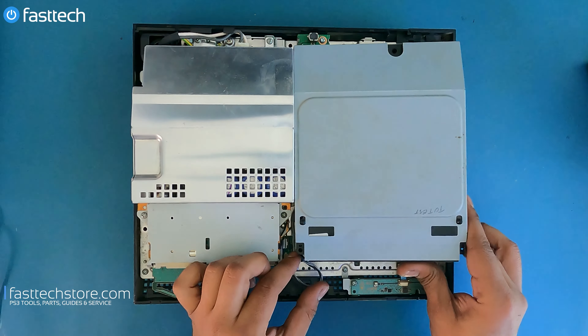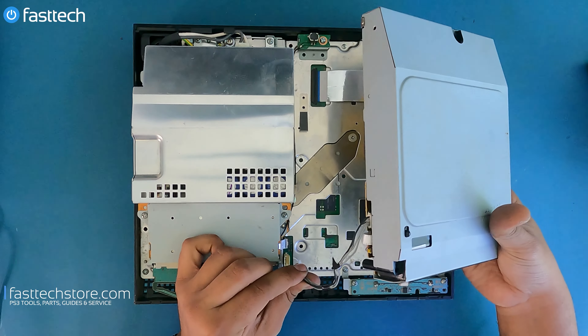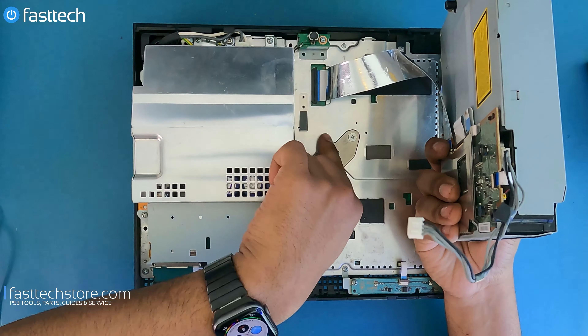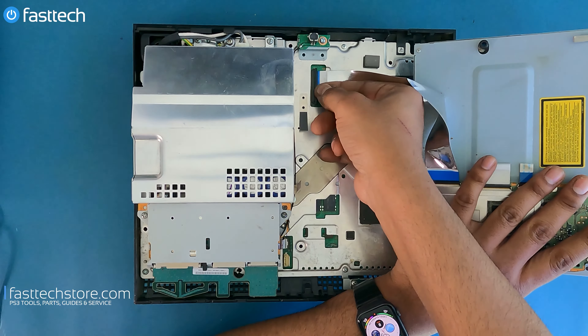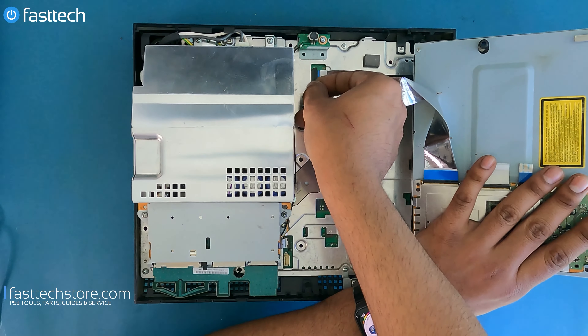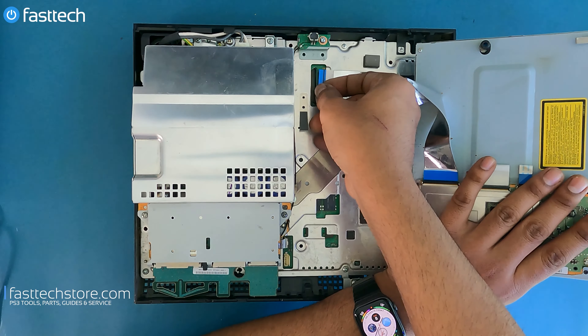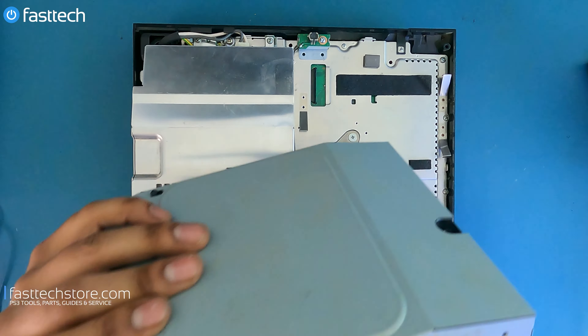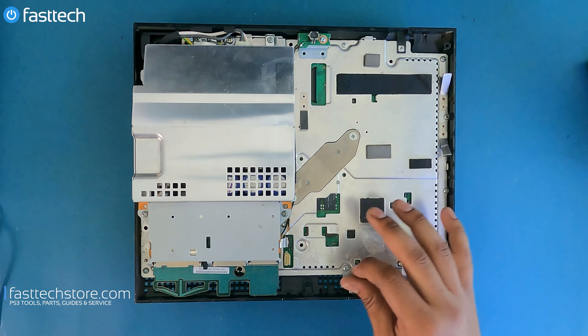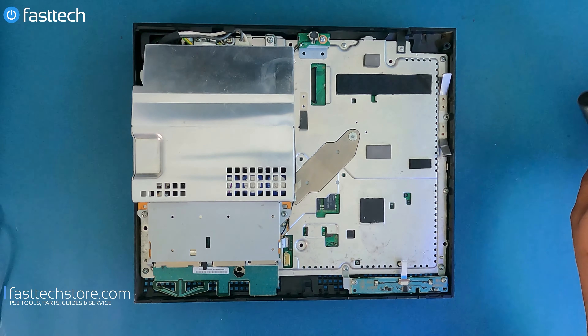I'm going to remove the disk drive by lifting it up. There's a cable that runs underneath this one here, and then this one here. We're going to lift up the clip — this is very easy to break, so be careful with this step. Get the disk drive out of the way. There's lots of dog hair and human hair accumulated over the years.